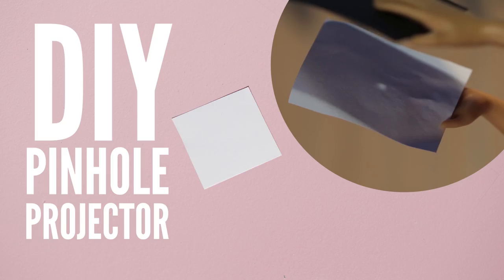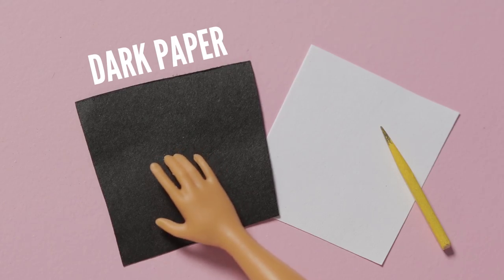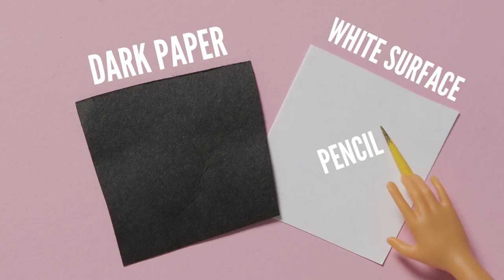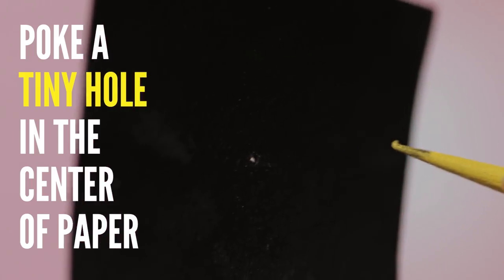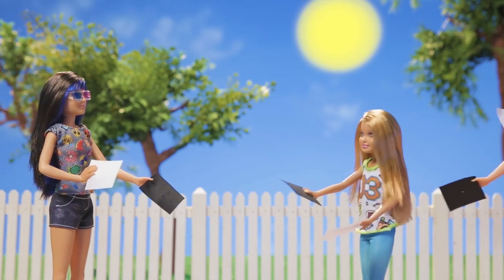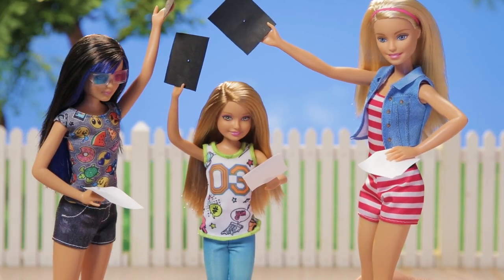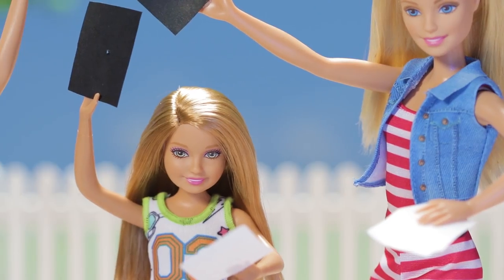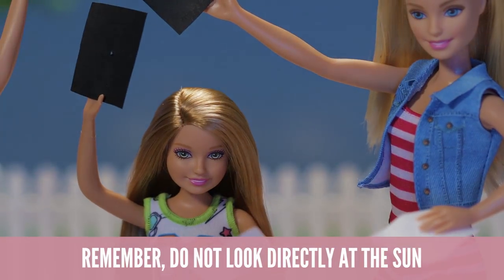Yay! Grab a parent to help make a DIY pinhole projector. Adult supervision required. Step 1: Turn your back to the Sun. Step 2: Hold your white sheet low and your black sheet overhead. Remember, do not look directly at the Sun through the pinhole. Keep your back to the Sun while using the projector.